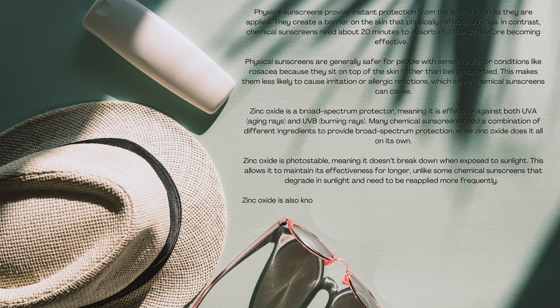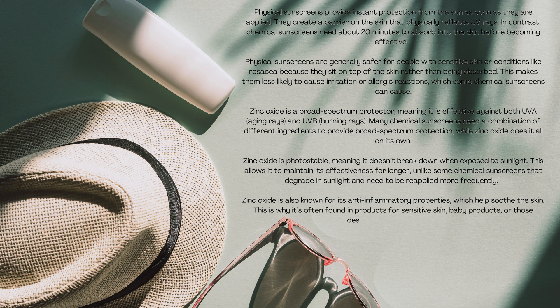Zinc oxide is also known for its anti-inflammatory properties, which help soothe the skin. This is why it's often found in products for sensitive skin, baby products, or those designed to calm irritation.